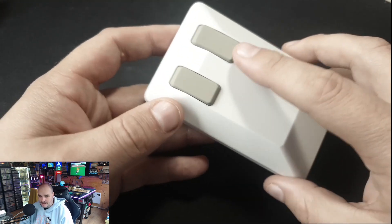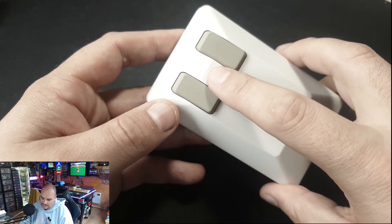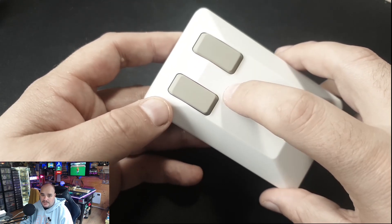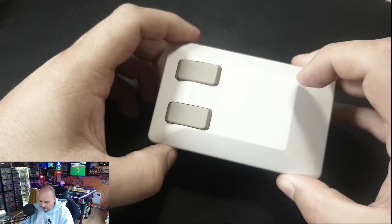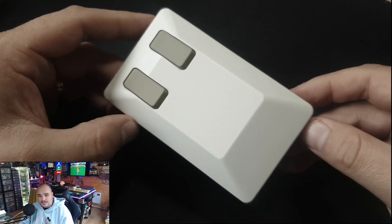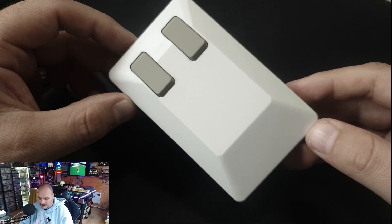The other thing it has that the original Amiga Tank Mouse didn't is a scroll wheel — it's touch sensitive and it's right here. You stroke your finger back and forth across it to scroll up or down, as you would with a scroll wheel on any modern mouse. Otherwise, that is it for features — no other tips or tricks, it is just the mouse.